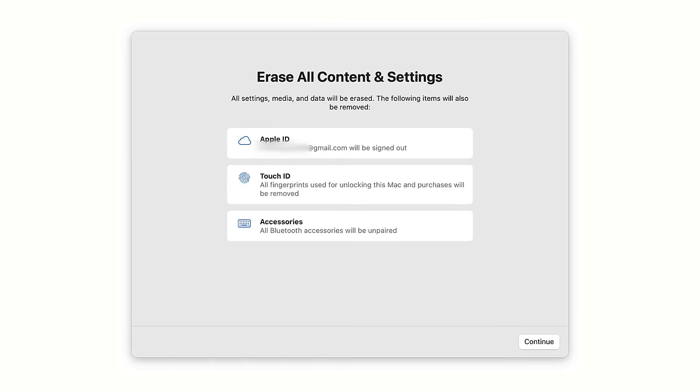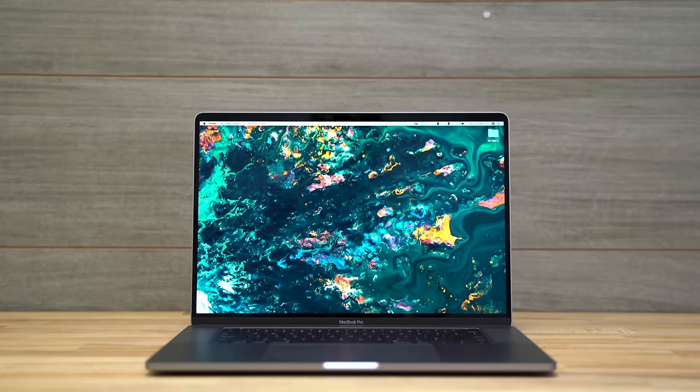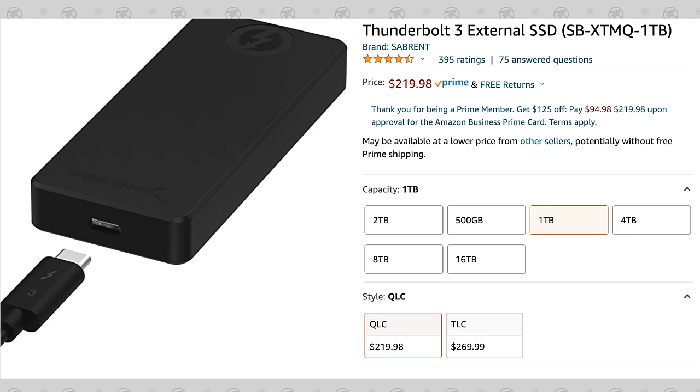If you're trying to figure out how to completely erase and reset your Mac to get it ready to sell or give away, this video will show you the simplest way to do it on any Mac, regardless of if it's an Intel or Apple Silicon-based machine. But before we get into it, be sure to back up your files by either using Time Machine or simply using an external drive like this Thunderbolt 3 SSD, which you can find an Amazon link to in the description below.